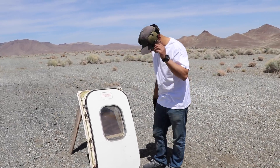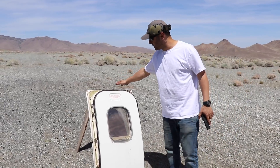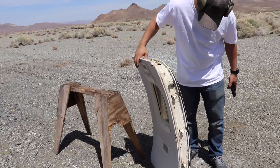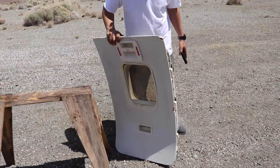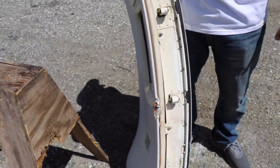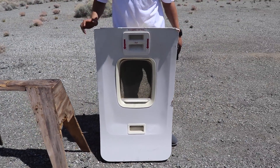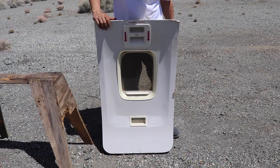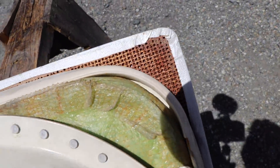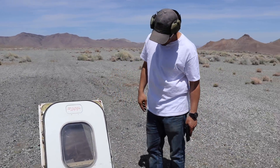All jokes aside, we have a Boeing 737 emergency exit door. There it is — that's the side. You got a bunch of latches, and it's about eight inches thick. That's the inside, where you'd be sitting next to it. They tell you to pull here, pull over there, and the door comes out. There's some metal and other material inside.